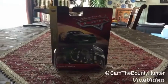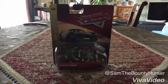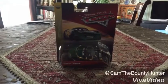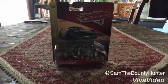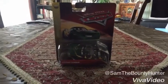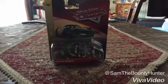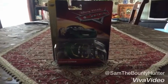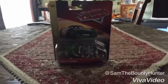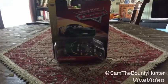Hey dudes, this is Sam from Sam the Bounty Hunter, and today we are going to be opening the other Disney's Pixar's Cars 3 Diecast. Today we are going to be opening the new next-gen race car, the shiny wax next generation, and his name is Conrad Camber. Let's open Conrad Camber, the shiny wax next gen.